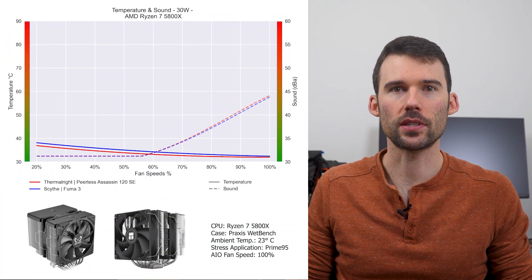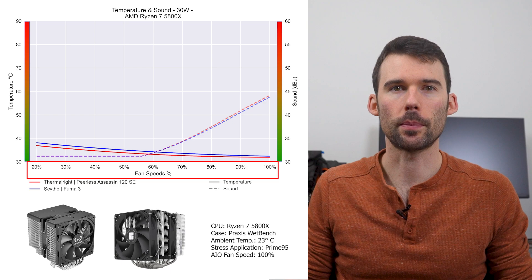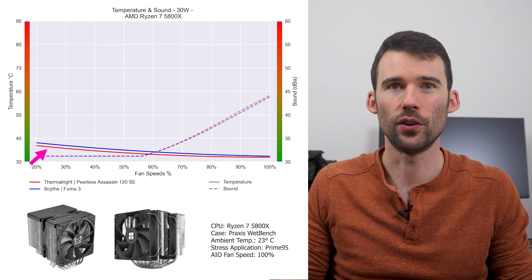In our first set of charts normalized by percent speeds, we have temperatures on the left represented by the solid line, noise on the right represented by the dashed line, and percent speeds on the bottom. For this graph, lower is always better. At idle, the Peerless Assassin in blue has similar performance to the Fuma 3 in red.